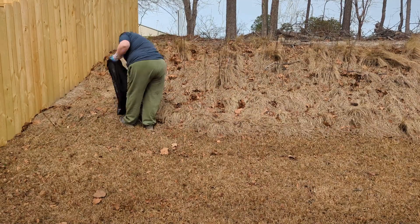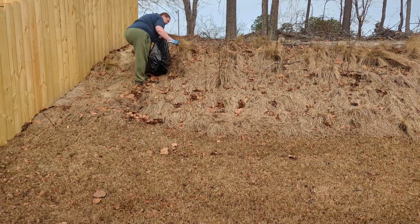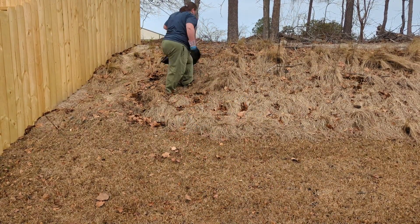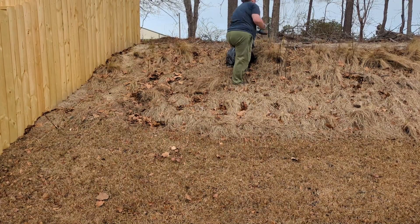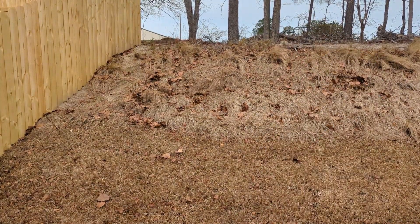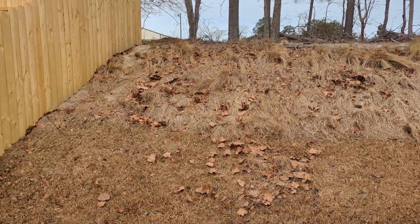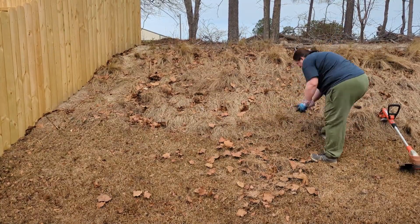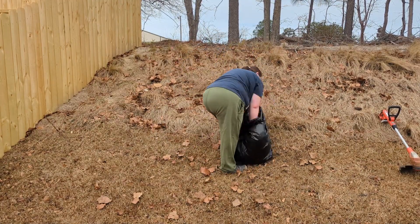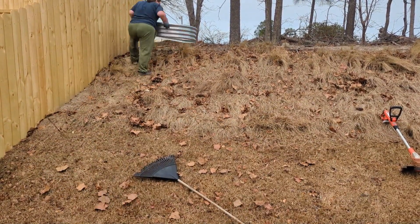First things first, I needed to clean off the hillside here. I don't know what these weeds were, but they had pretty woody stems and shallow roots, and they had seeds on them too. So I just tried to go ahead and pluck all of those up out of the ground without dropping too many seeds along the way, because I sure don't want to deal with those later in the year. I was trying to weed eat the tall grasses there, and it did not work. So I kind of had to rethink my plan.